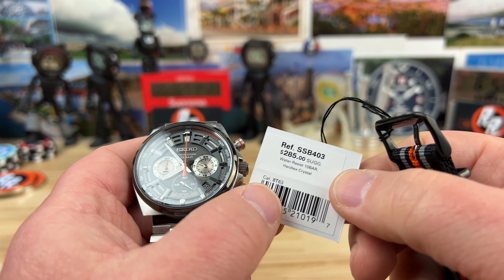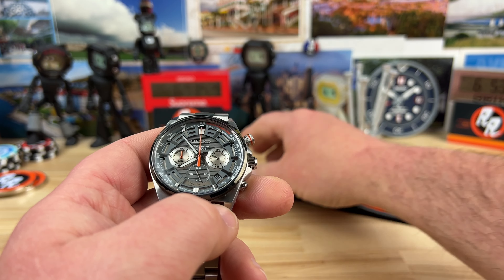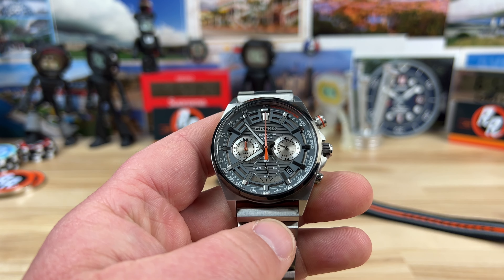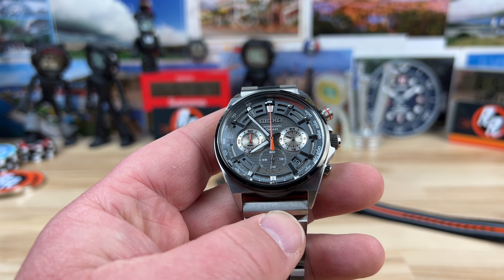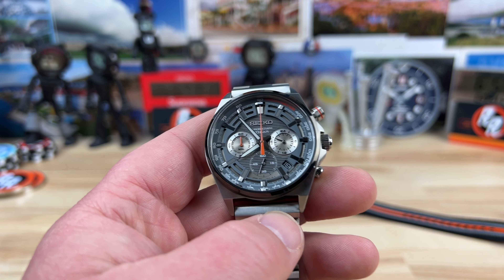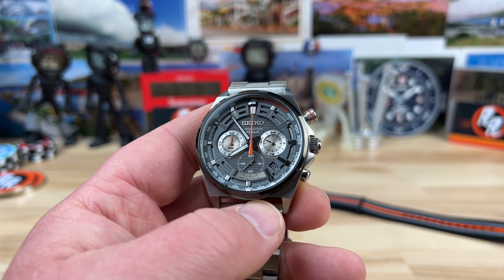It has 100 meter water resistance using the caliber 8T63, which is a mecha-quartz battery-powered chronograph with a running seconds, which is nice. Basically a VK63, but like a modern interpretation of it is what I understand.